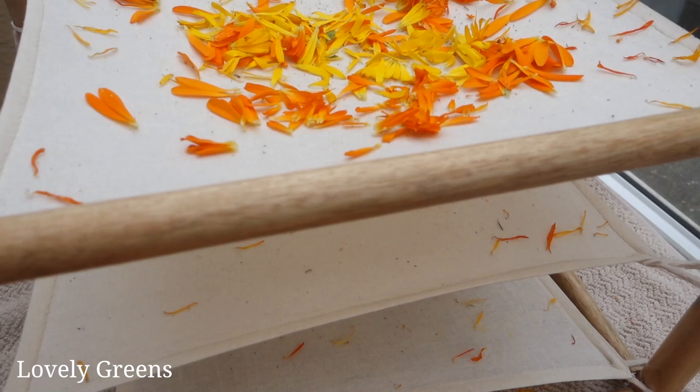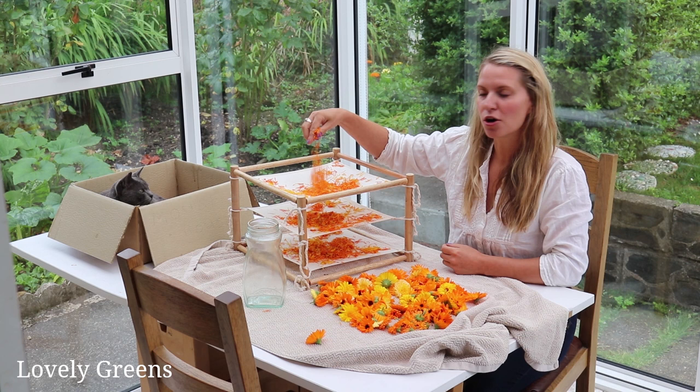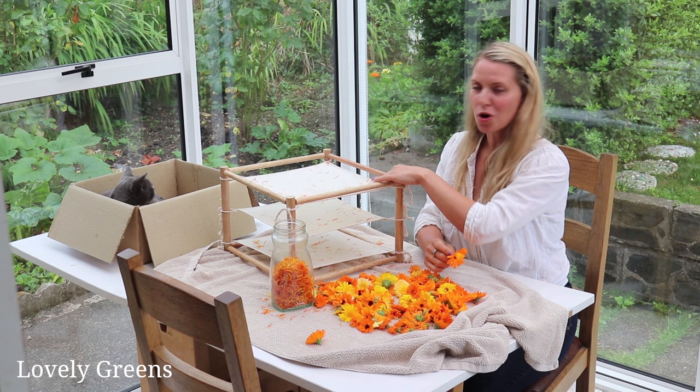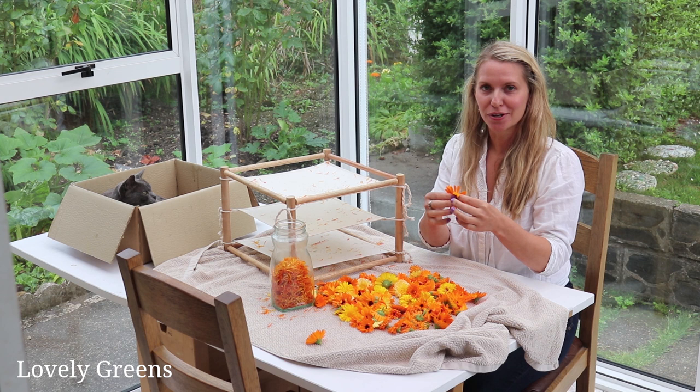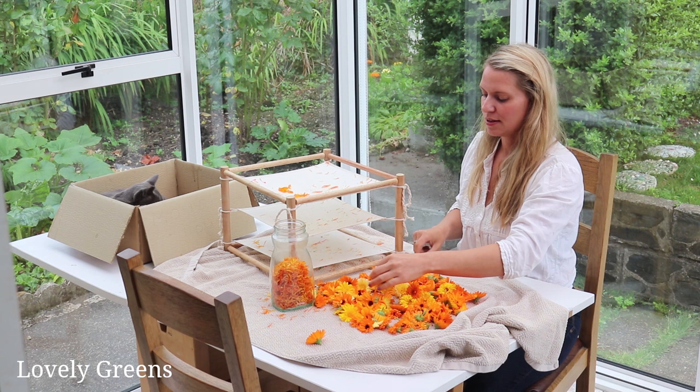My favorite way is this really simple drying rack — it's just fabric sheets and you can untie them and put them in the washing machine if you'd like. These calendula flower petals I put on here three days ago and they're already bone dry. I can just gather them off and pop them into a glass jar. I'm not going to wash the rack or anything — it's perfectly fine for several dryings worth of calendula flowers. I'll just pluck the petals off and leave them to dry here.